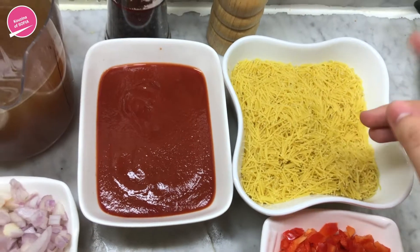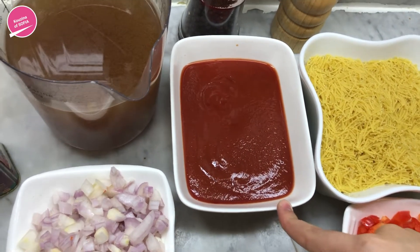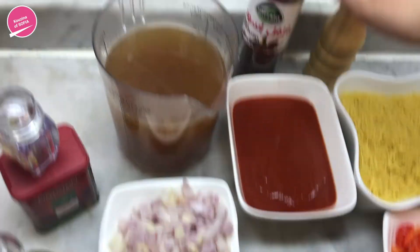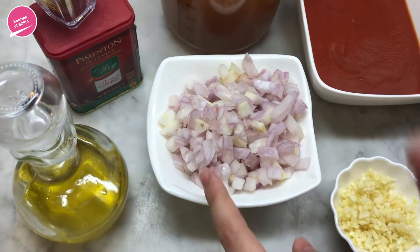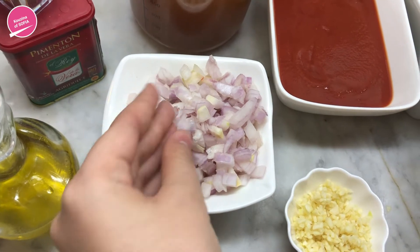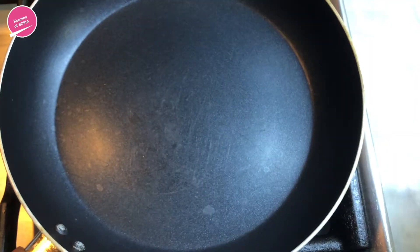Here we have two cups of vermicelli — make sure it's a little bit thick. Half a cup of tomato paste, and tomato puree — the pre-made kind, or you can grate your own tomatoes, about two large ones. 700 milliliters of vegetable broth, salt, pepper, a little bit of saffron, and some Spanish smoked paprika — the medium one, not spicy and not sweet. About three tablespoons of Spanish olive oil, one medium onion chopped, three cloves of garlic finely chopped, and about one pepper cut into small pieces.